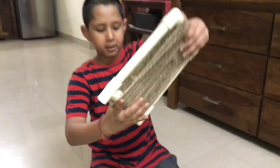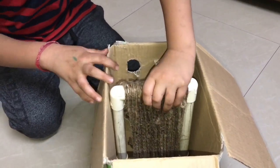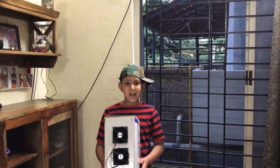Wet this coil frame and insert it. Now the air cooler is ready.